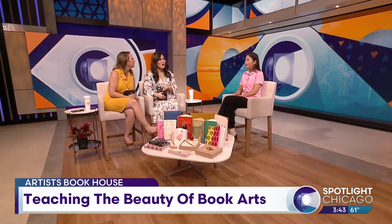Books are more than stacks of paper — they're an art form that tells stories and connects us to each other. The Artist's Book House is dedicated to bringing literacy and book art to more people. Joining us now is Chicago visual artist Katie Chung, who loves the art of bookbinding and teaches how to sew your own books.